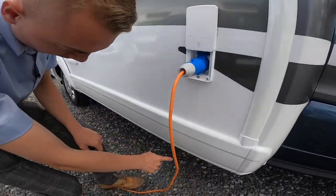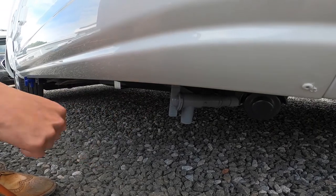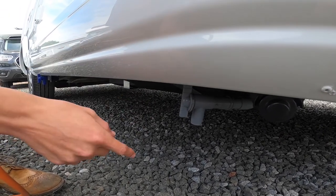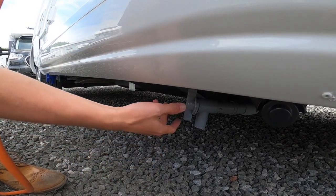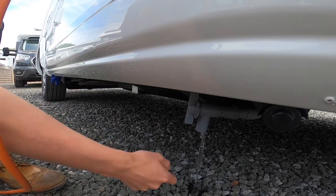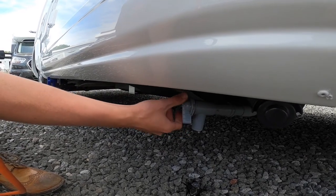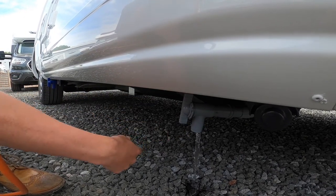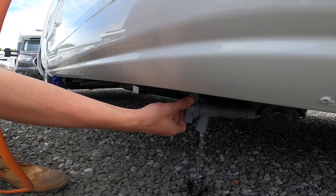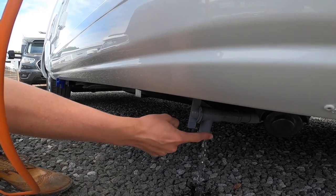Underneath there you have your waste water drain. This collects anything put down a plug hole — shower water, dishes water, hand basin water — all collected in a waste holding tank. You simply open it to drain. Normally you'd drive over a motorhome service bay to drop your waste water, but in winter it's very important to drop all the water out of the vehicle.